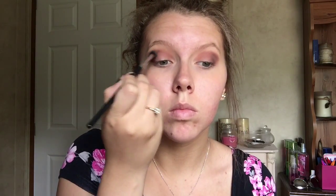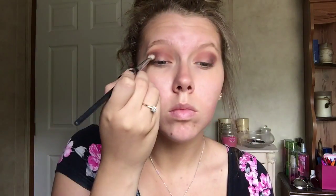Then I'm going to go back in with the salted caramel color, really putting that into the crease. I'm going to go back and forth between the salted caramel and the Sama Sweet — going from the outer to the crease, putting both colors on my eyes. I'm just going to continuously go back and forth until I'm pleased with the color.